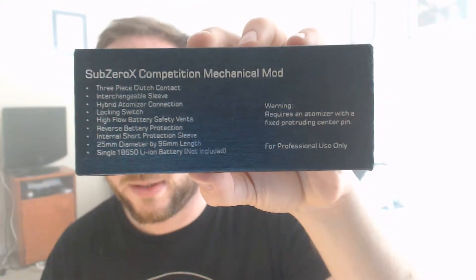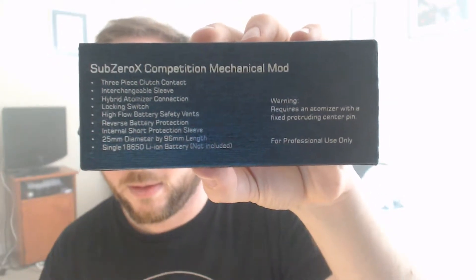In terms of this particular mod, it's designed as a proper competition mod but it's supposed to be a bit safer — it does have short circuit protection, though it just fires if you've got the battery the wrong way around. The mod itself is a bit of a different design to mods I've used in the past. Obviously this is a clone, but let's take it apart and go through it.